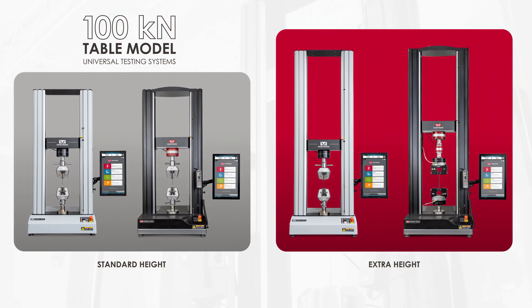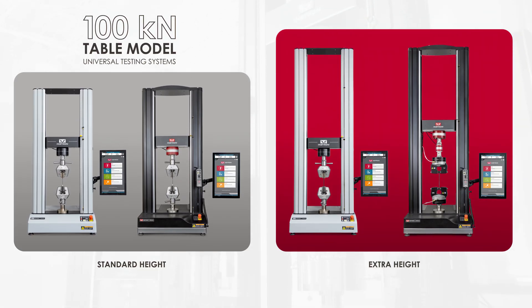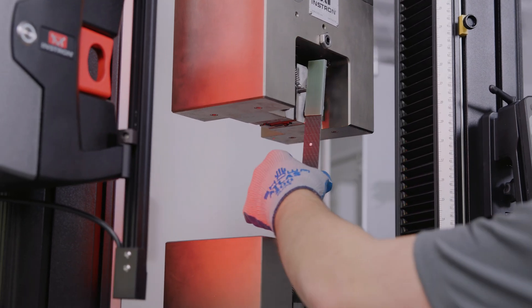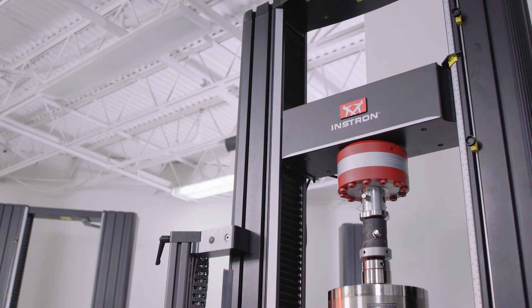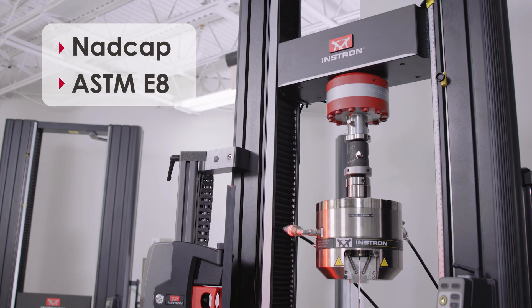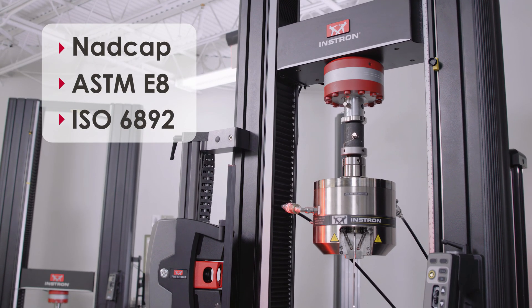Available in standard and extra height variants to accommodate a range of fixtures and accessories, the new frames were designed with the most demanding metals and composites testing in mind, allowing you to meet NADCAP alignment requirements in addition to ASTM-E8, ISO-6892, and other testing standards.